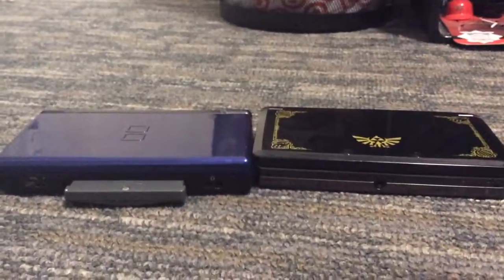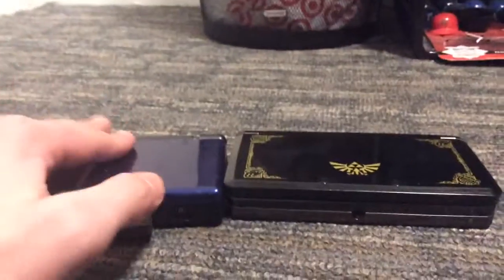Hi everybody, I'm back today with a comparative video, this time between a Nintendo DS Lite and a Nintendo 3DS.